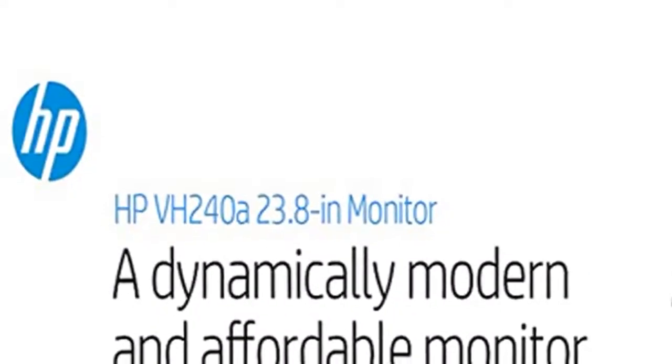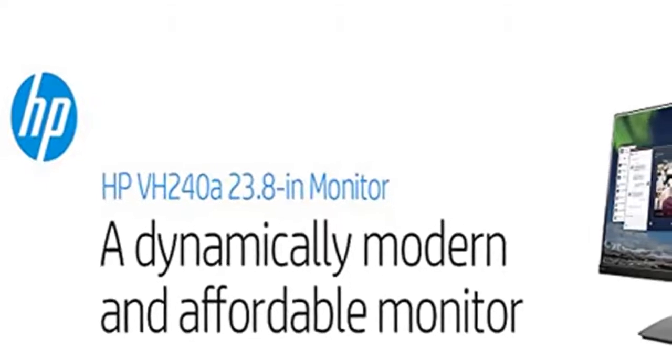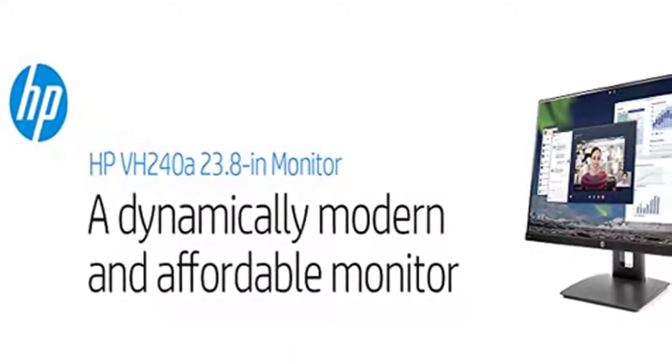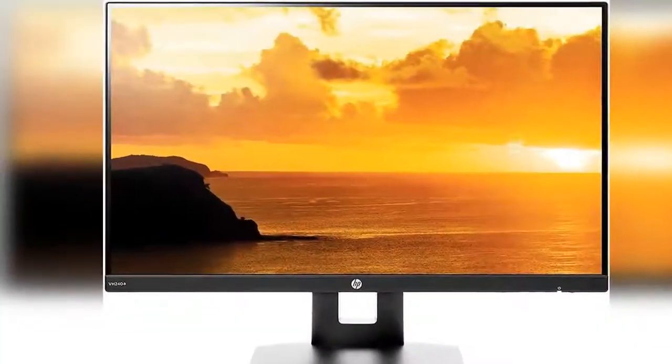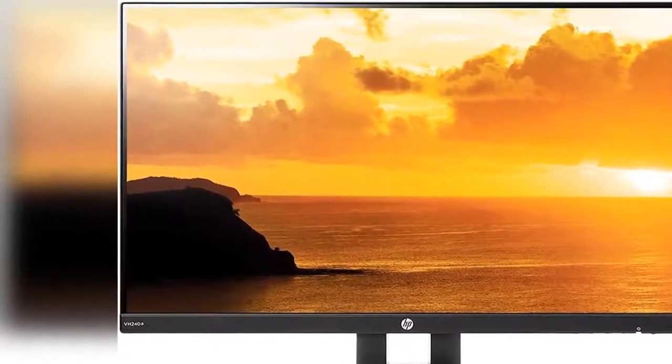Resolution and panel: 23.8-inch Full HD monitor, 1920x1080p at 60Hz, with a 16:9 aspect ratio and an anti-glare matte IPS LED backlit panel. 2 million pixels, 16.7 million colors.